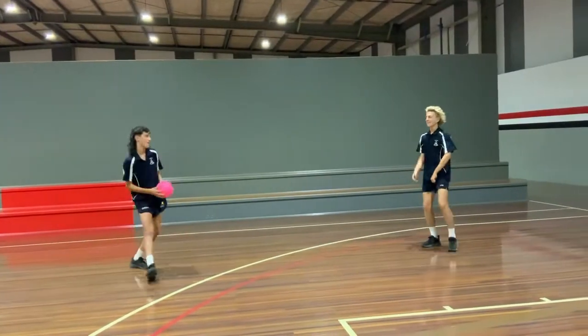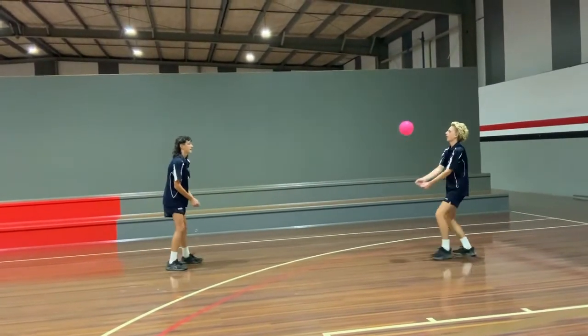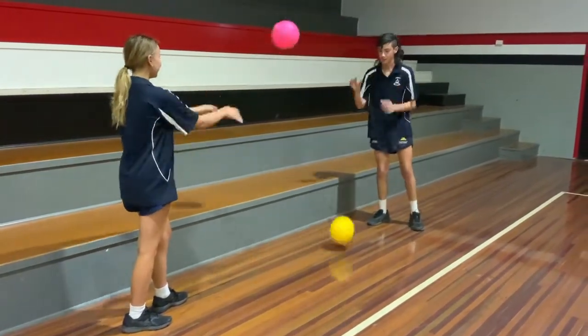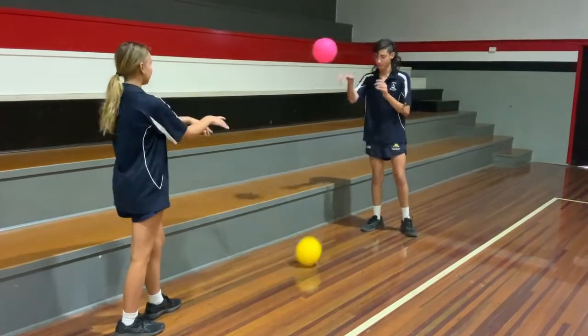It is also recommended to provide students with options during physical education lessons, such as throwing and catching activities if they don't want to engage in any of the dodgeball style games.